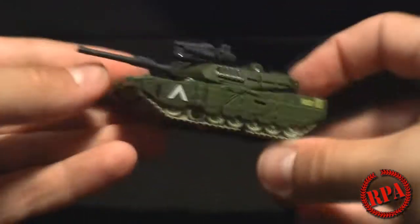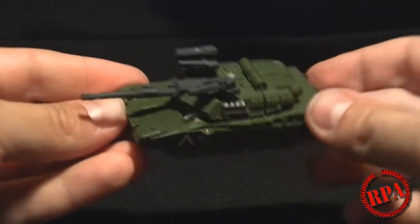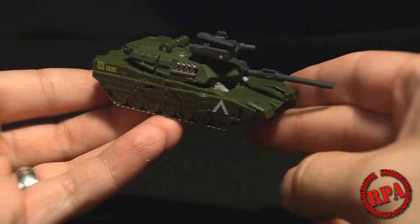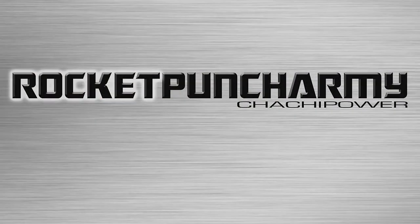Wham-Bam. Thank you, ma'am — Cyberverse Guzzle! Thank you for watching this really quick review guys, and thank you to Leo Breaker 01 for allowing me to review his Transformer. Thank you and goodbye — something like this rocket punch, rock it punch!